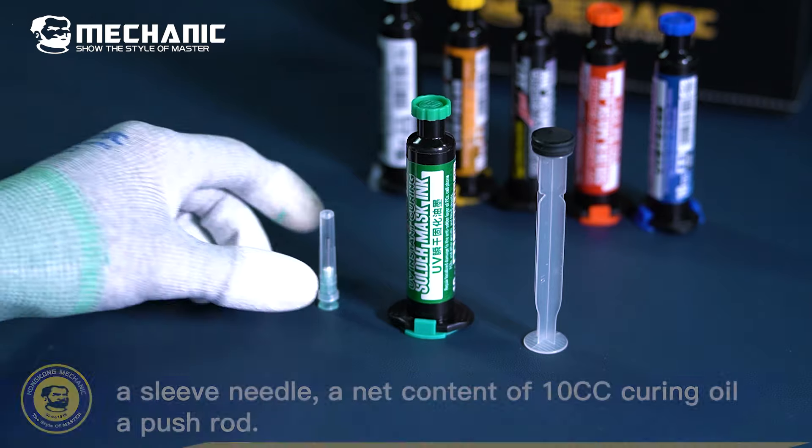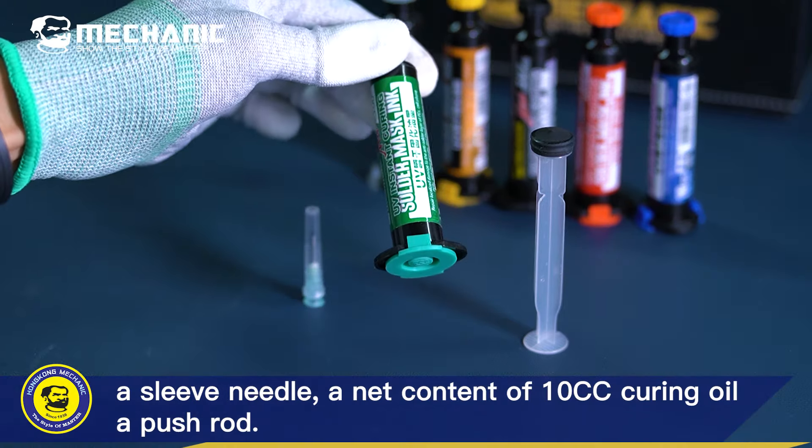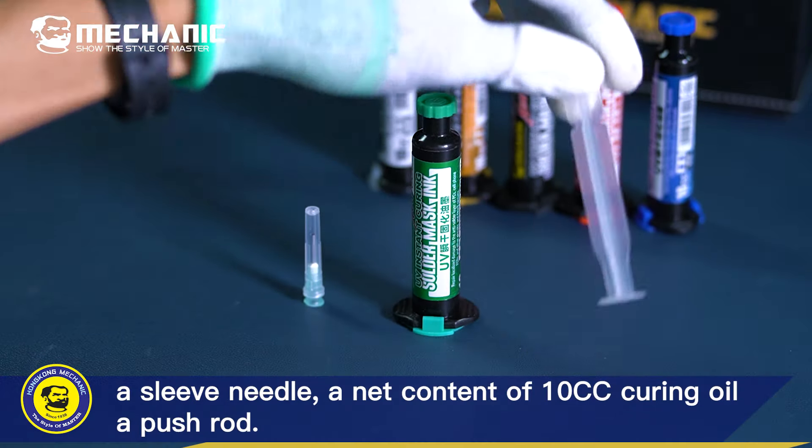Mechanic SU-7 contains a sleeve needle, a net content of 10cc curing oil, and a push rod.